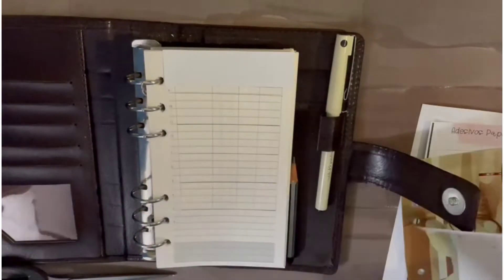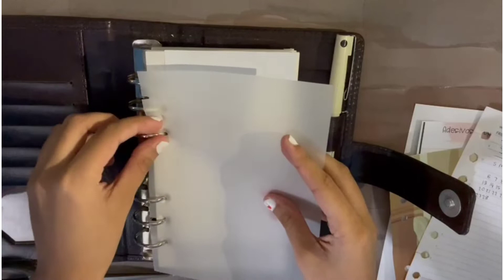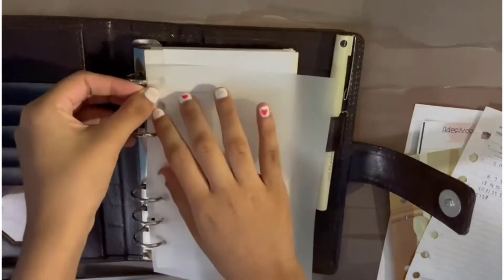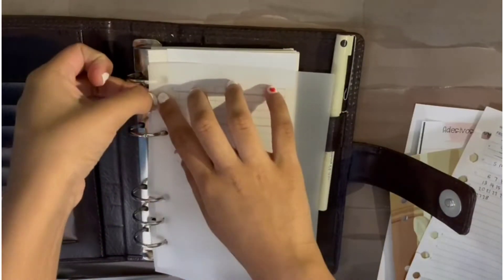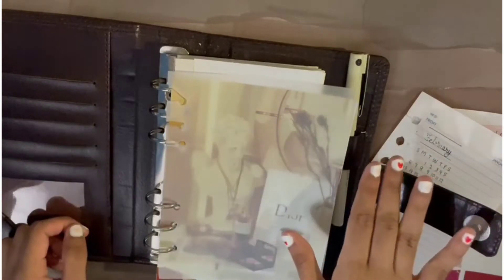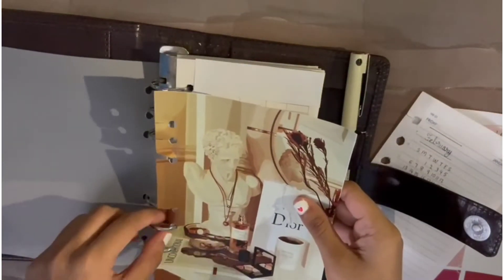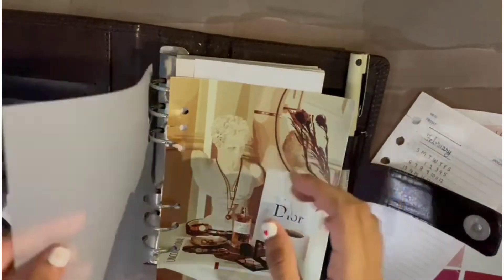I'm going to cut a slit right in the middle. The holes haven't lined up very nicely, so I'll have to cut out another piece. The top three holes I messed up, but the bottom three are just perfect. This is how I can take it out whenever I wish — I just don't have to keep opening the rings. I'll put it in like this and I'm good. Now let's move on to planning.